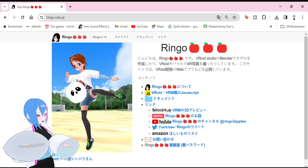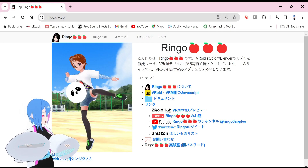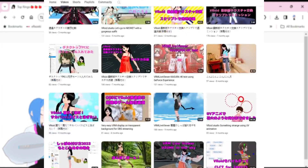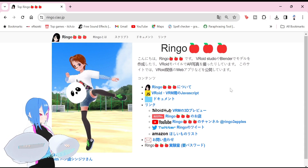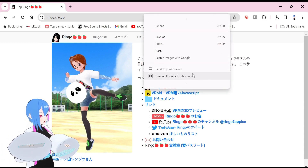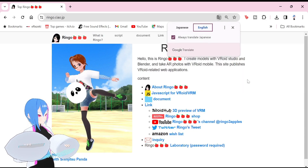Here is the homepage of Ringo. Ringo is a Japanese YouTuber and also the one who developed this JavaScript to make Vroid users' work easier. Support her and her content too. Like always, everything I mention in this video is in the description below. Since this website is in Japanese, you can just left-click your mouse and translate it to English.